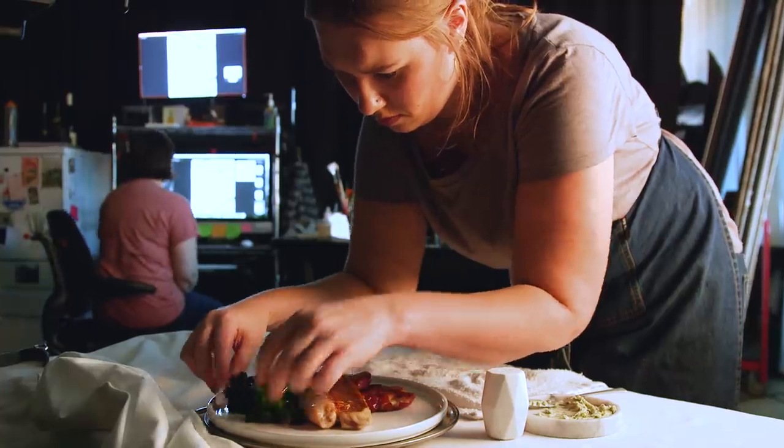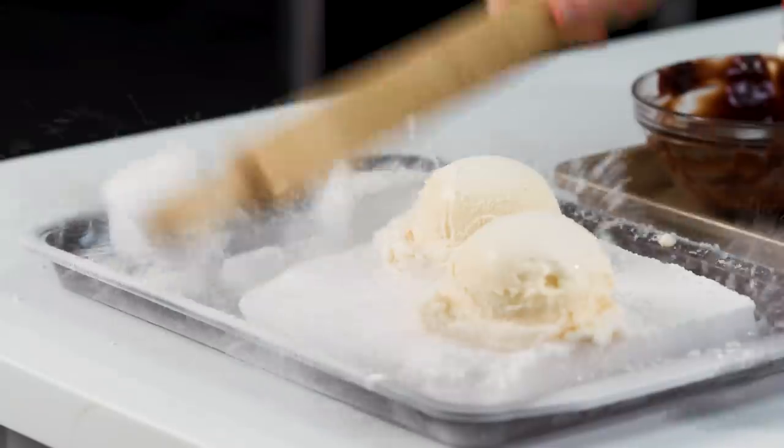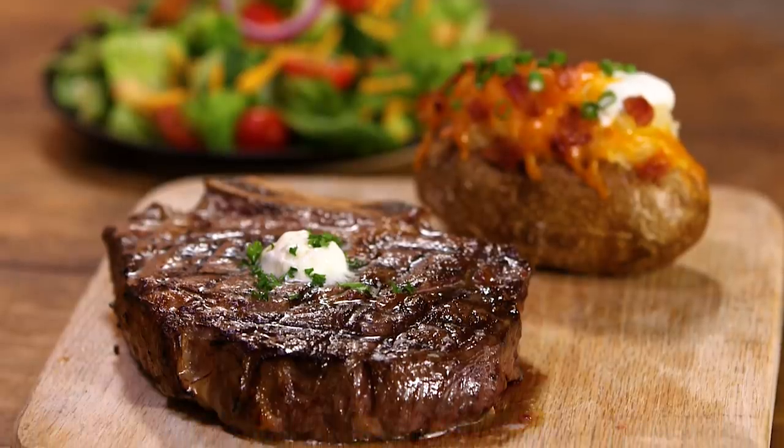If you are the parent, friend, or guardian of a vegan or vegetarian, please note that this episode contains sensitive information that is not appropriate for them to see, hear, smell, or taste. I'm a food stylist — consider me a makeup artist for food. I take boring, everyday, average food and make it look amazing. I'm gonna show you guys how I style my version of a steakhouse plate.